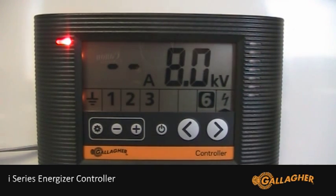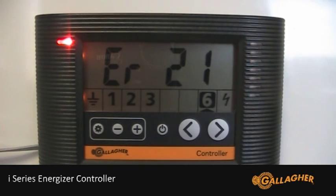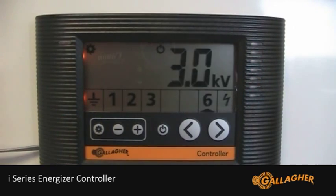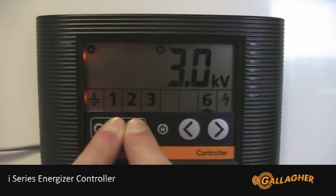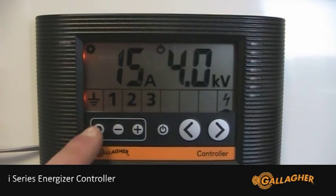In this example, zone 6 device has been removed and we now have an error 21 alarm. To delete the zone, first make sure it is selected, then press the settings button to enter settings mode. Now hold both the plus and minus buttons together for 6 seconds. The zone will be removed and you can press the settings button to exit settings mode.